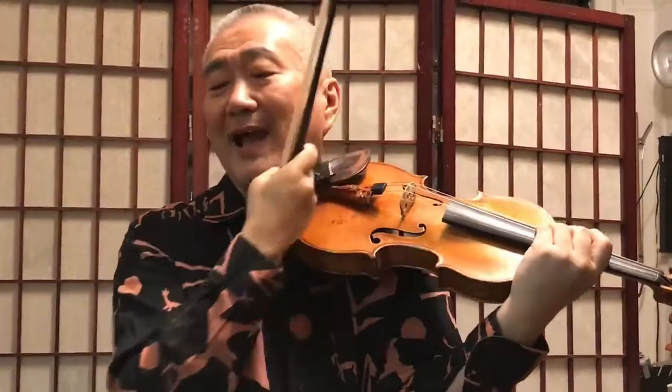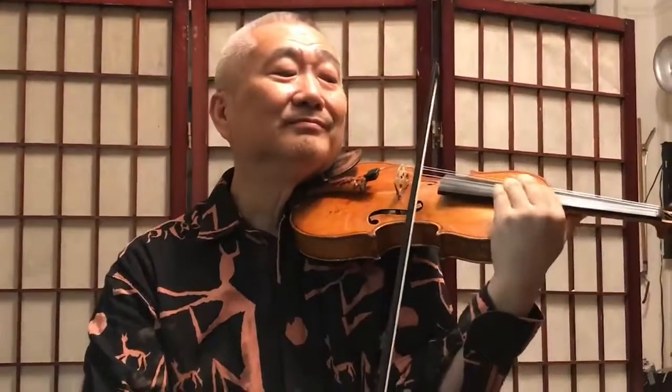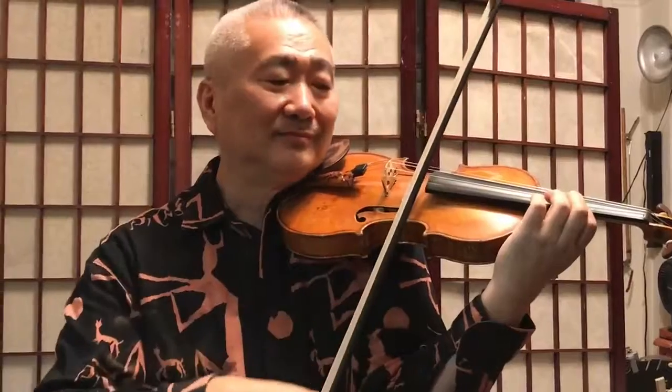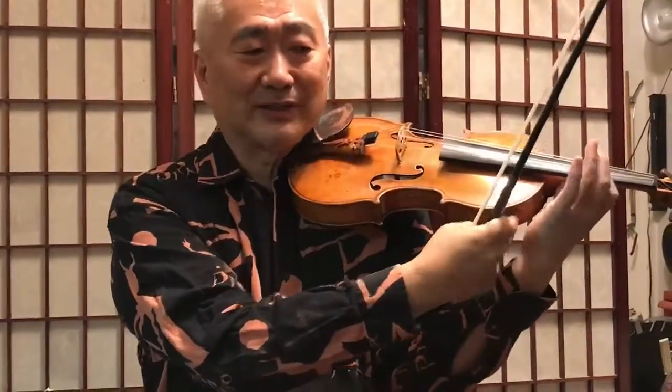So relax here and see if you can play. You try it — relax here so that there is more force here. You try it.